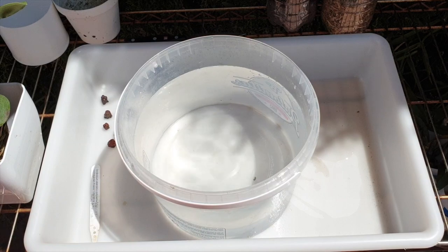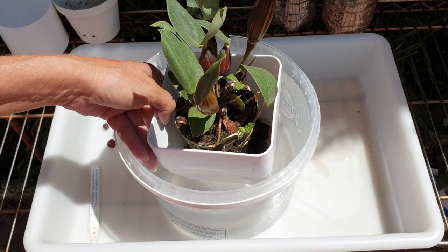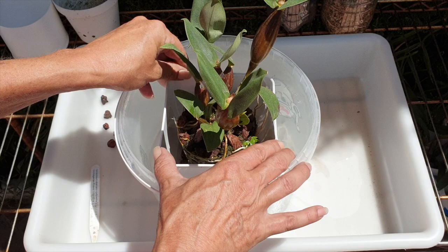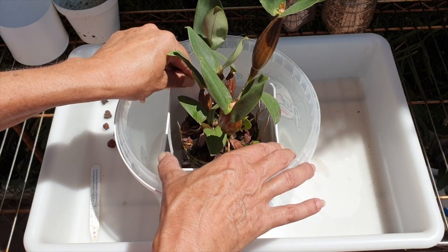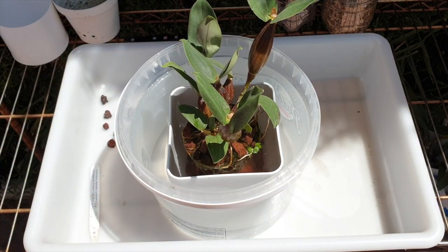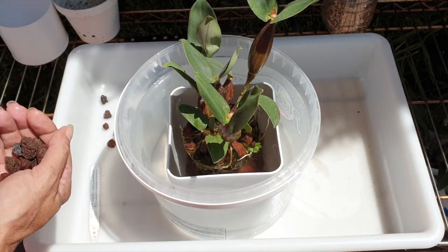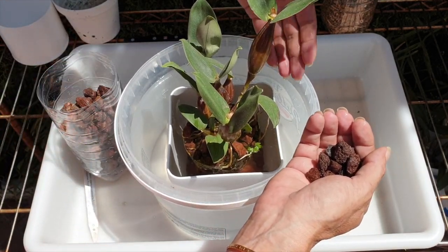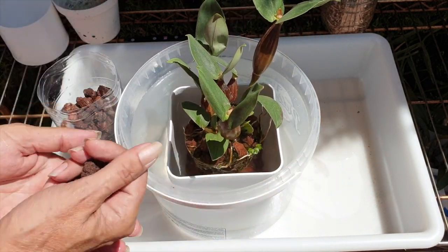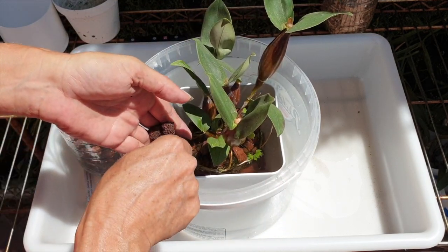Now we're going to see if I can do a gentle repot by submerging my semi-hydro pot into plain RO water, so that as I fill it up with lava rock it just falls gently into place without bashing any more of the root ball. That is the plan — it is a lot of RO water, but there are other plants that will benefit from it. Just make sure I have her exactly how I want her, because I'm not doing this again, and now we just fill around with lava and water.